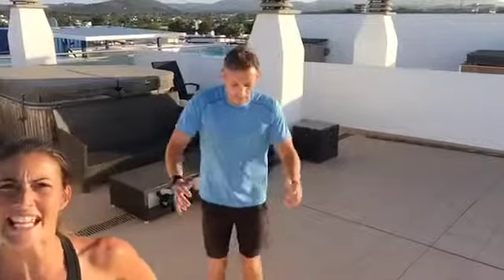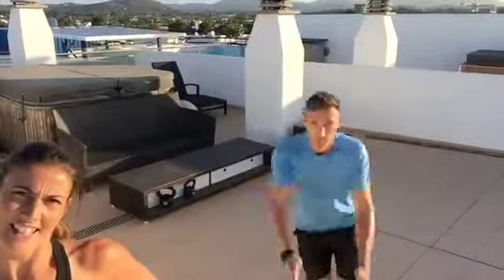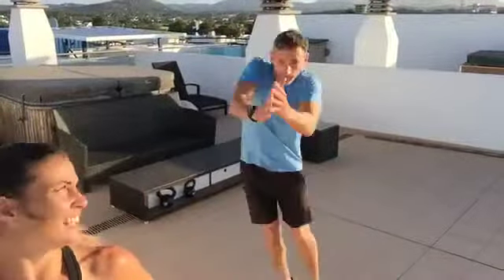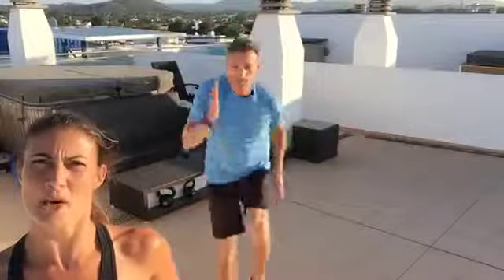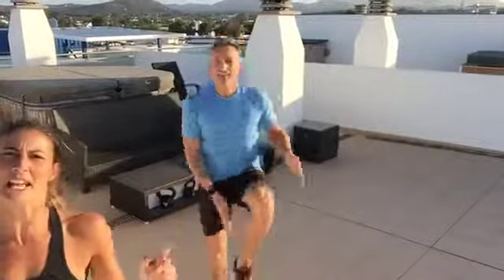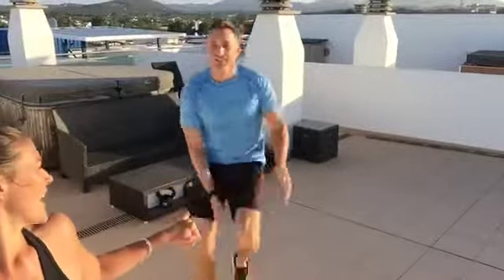First move: ski downs. You do those for 30 seconds. Then you do sprint jacks — sprint, three jacks — for 30 seconds. Then we have the football shuffle: knees nice and high, hands to the opposite ankle, keeping it nice and high. All 30 seconds each.